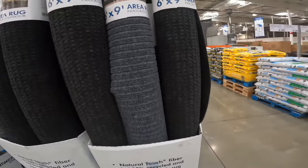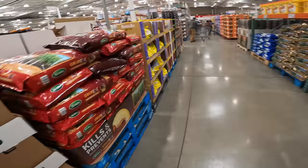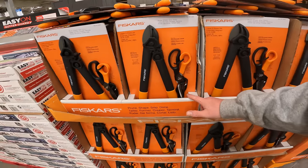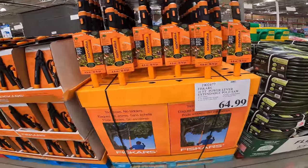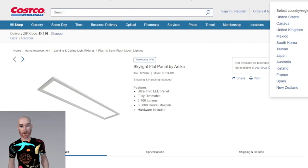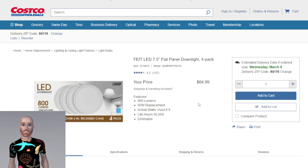The BeWalk 24-inch drum fan is $149. Lots of plant food, Grub-X, lawn seed in stock now. Fiskars lopper and shears two-piece set for $24.99, and $64.99 for the 16-foot power lever extendable pole saw. The LED flat panel skylight by Artika is down to $39.99 — fully dimmable, 3,700 lumens, 50,000-hour lifespan, hardware included, warehouse only. Also a four-pack of 7.5-inch LED flat panel downlights for $64.99 — 800 lumens, dimmable, 50,000-hour lifetime.